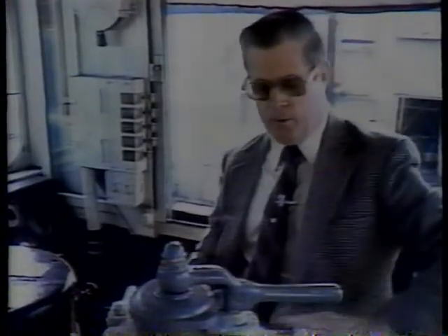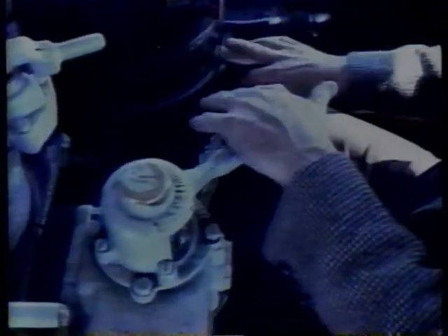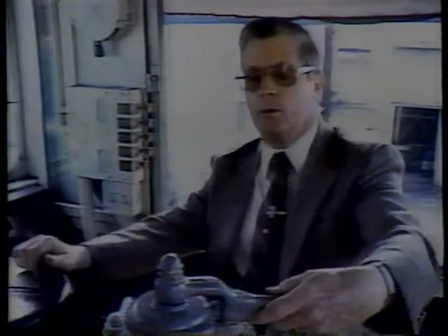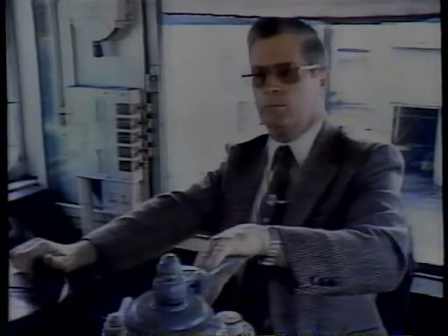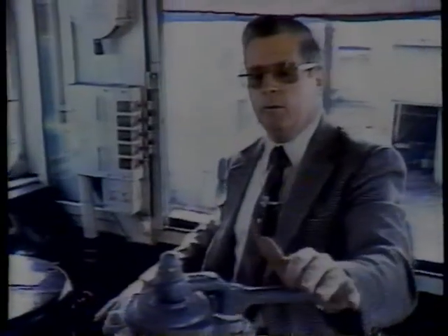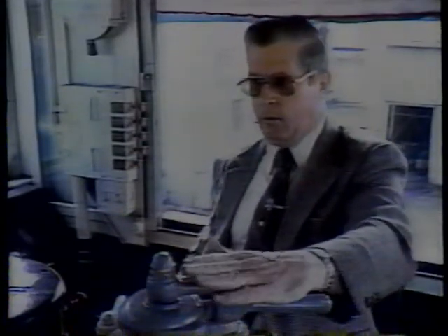This brake here just operates the brakes on the locomotive, and if you just have a light engine, that's what you would use. This is your train brake, and to control the train, draw up air with this brake as much as you need. You have gauges here that tell you how much air you've got, how much you're drawing off, and to release the air. Also, this is your emergency brake lever for an emergency stop.